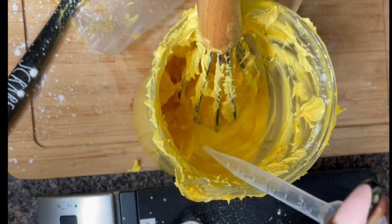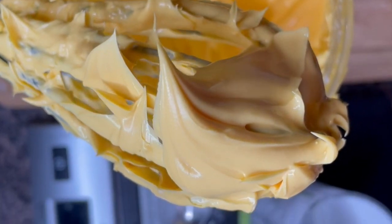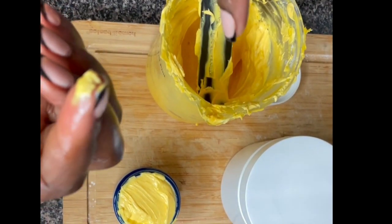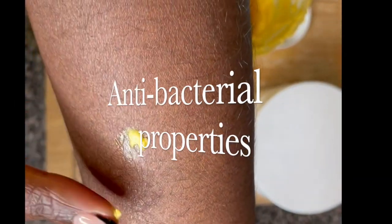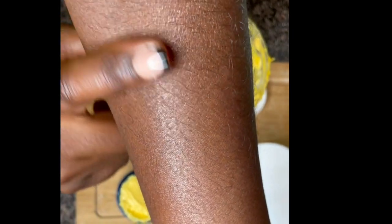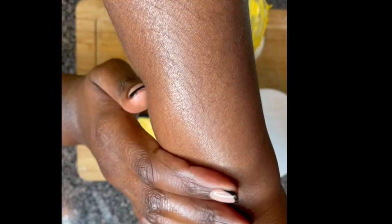I'm adding the cinnamon oil and lemongrass oil — I think I went overboard with the lemongrass. You don't have to put that much; you could use lavender or any essential oil you prefer. Cinnamon oil also helps with anti-aging, has antibacterial properties, aids healing, and makes the skin glow. Look at how it just melts into the skin — no grease, but it feels so soft. Then you can go ahead and pour it into whatever jar you have.